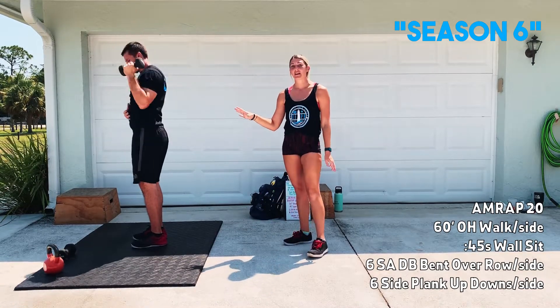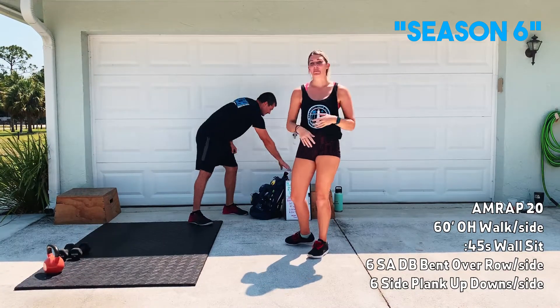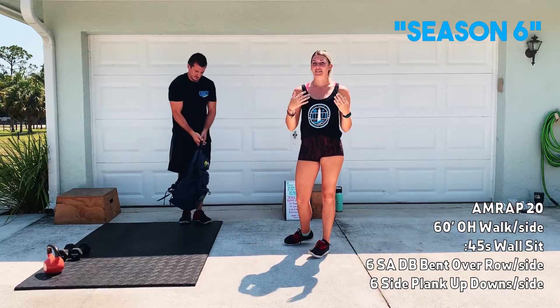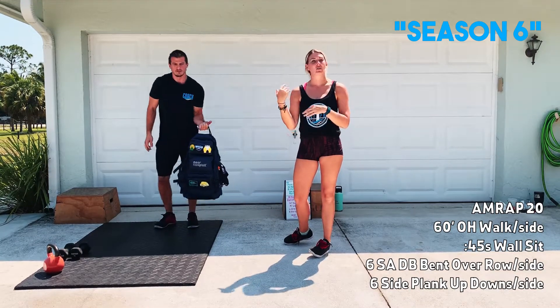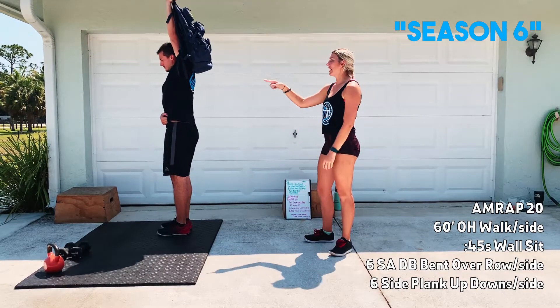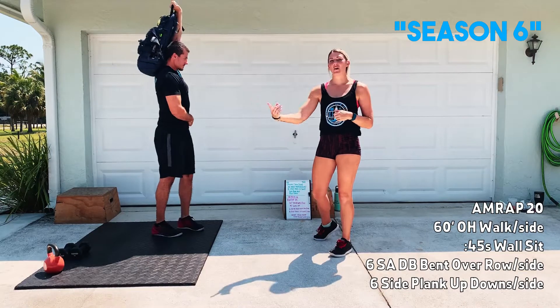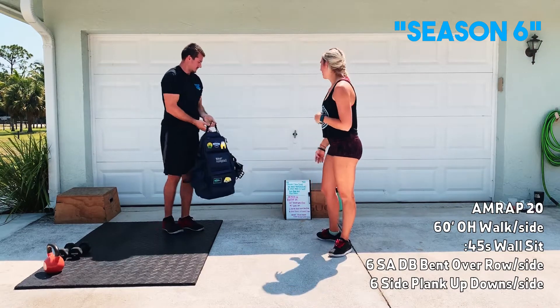If that's happening, go down to a lighter weight. One way you can do that is grab a backpack and weight it — you can add books, take out books, add dog food, whatever you want. Just hold it up by the handle, walking with the backpack. 60 feet on one arm, 60 feet on the other arm coming back.